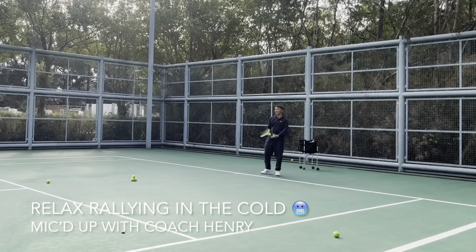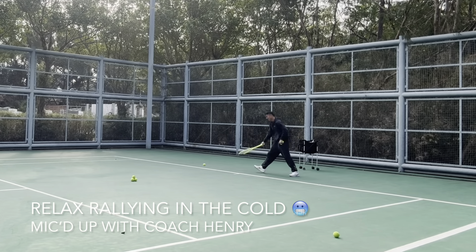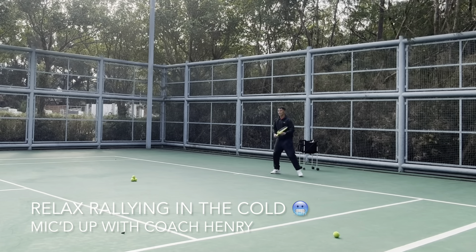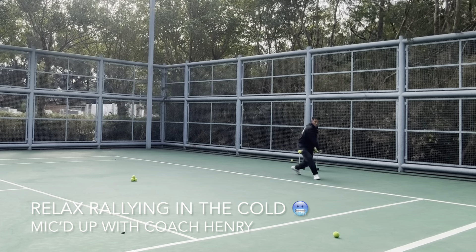On the backhand, get under the ball on a slow high ball. Nice shot! Coach Henry's got good hands. In front — in the strings, in the strings. Watch it.